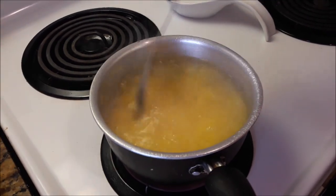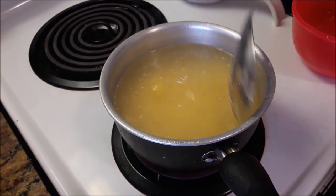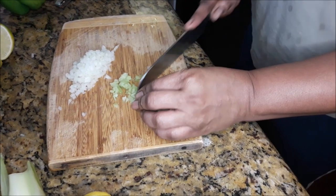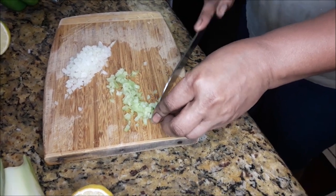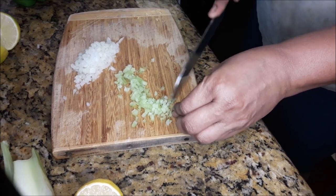Quick stir and a little taste — that's great. Cover the pot. While that is cooking, I'm working on my celery. The onion is finished so I'm gonna do the celery the same way I did the onion — cut up as fine as I can.